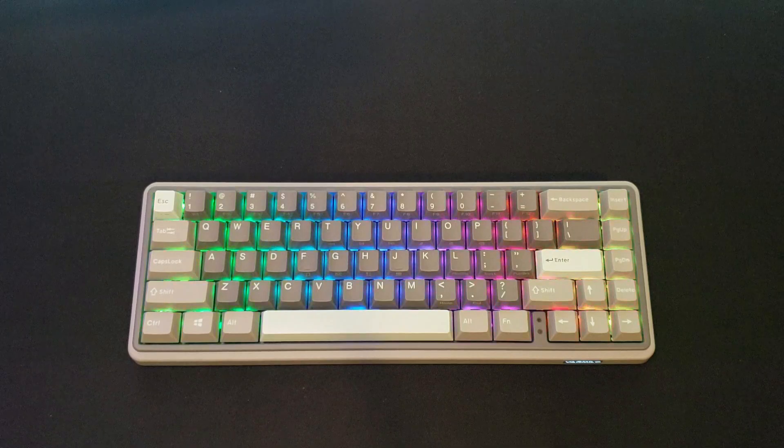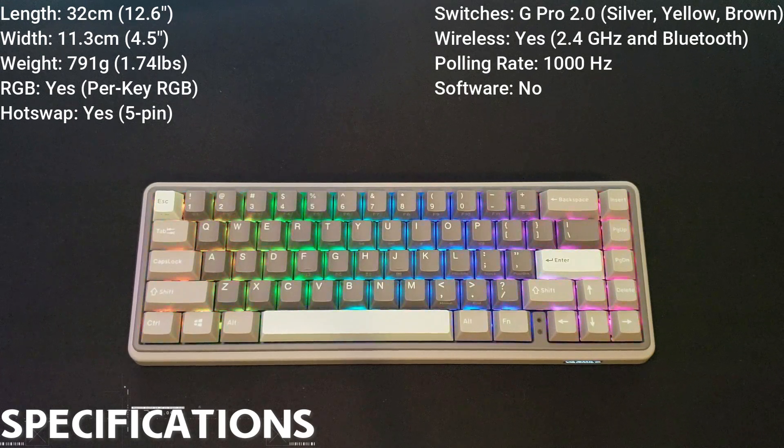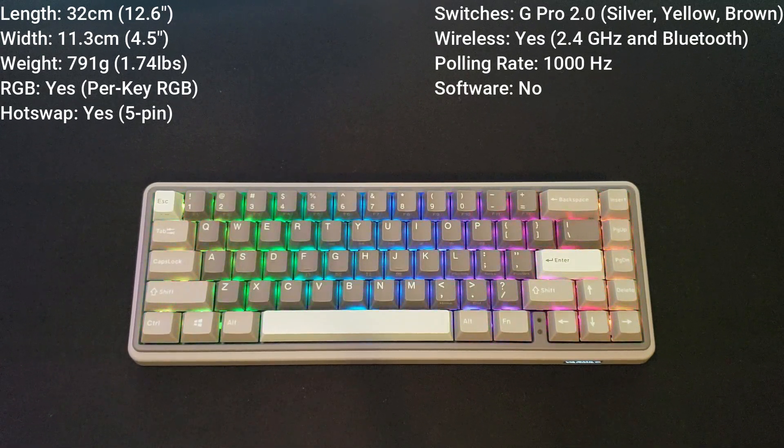Now let's talk about the specifications. I'm going to throw the specs up on the screen, but a few things I will point out. One, this is available in three different switch types: the Gateron G Pro 2.0 silvers, yellows, and browns, so you do get a little bit of variety to choose your switch type. And if you want to swap those switches out, you can do that easily because this is a hot swap PCB and it's a five-pin PCB. So it doesn't matter if you have three or five pin switches — no clipping involved, just throw them in and you're good to go.